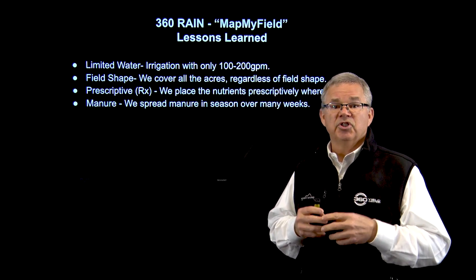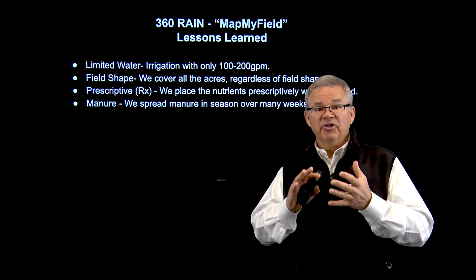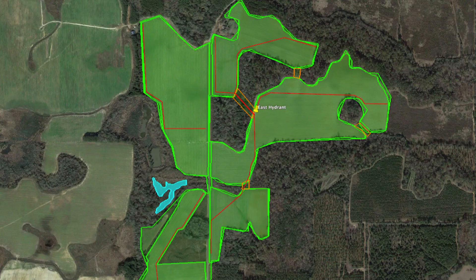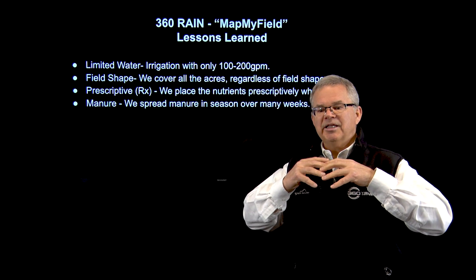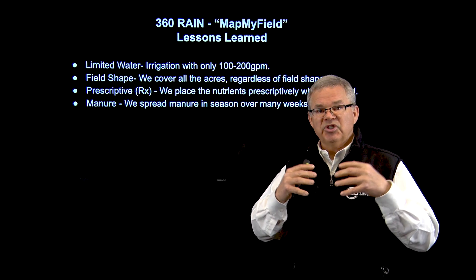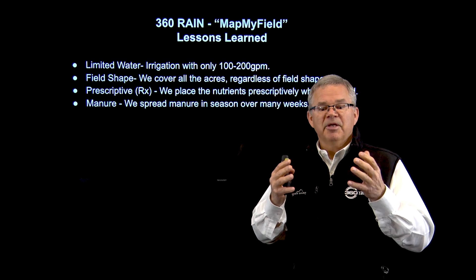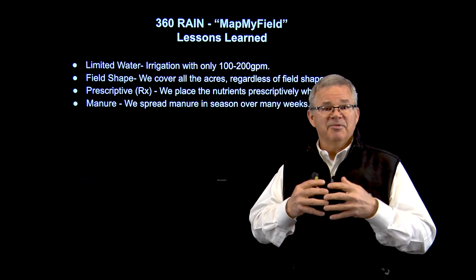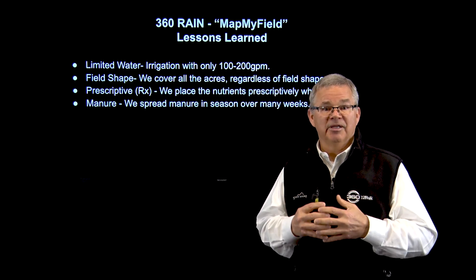So we can take that same amount of gallons or less gallons and we can produce a crop. Limited water. The second area is just field shape. There really is no limitation of where we can and can't go. If the planter can go into an area to plant that field, it's likely that we can take 360 Rain down that same exact path where the planter went. We can get into the nooks and crannies of fields and go places that just a pivot cannot go. Thirdly, this whole idea to apply prescriptively — as we see a lot of soil variation both in nutrients and in water, we can deliver prescriptively. Because as we go down, we're 60 feet wide and as we go in and out of different zones of different soil types, doing prescription is as simple as speeding up and slowing down.